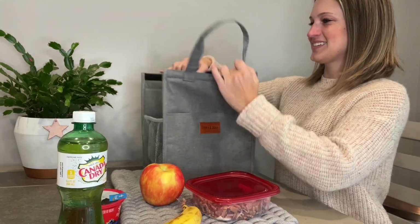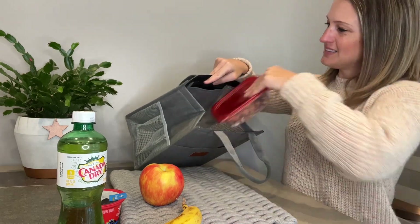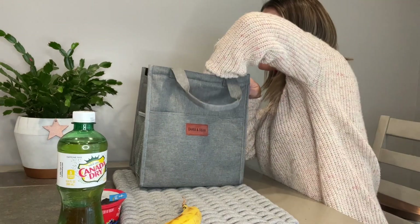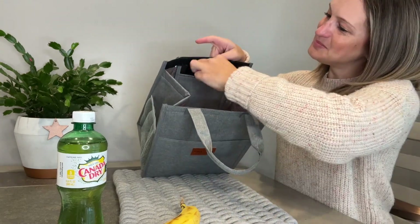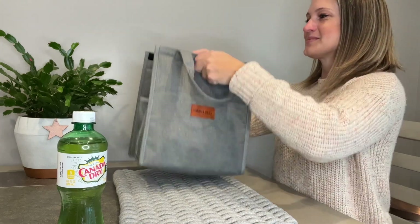Our Diana and Dean lunch bag is stylish and portable. It's made with a durable 300D catonic fabric and a BPA-free food grade aluminum foil with a three millimeter thick thermal insulation pearl foam lining, which can keep your food warm or fresh for several hours. It can also make the lunch bag waterproof and wear resistant, easy to clean as well as reusable.